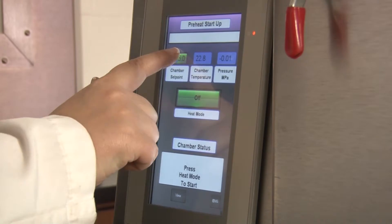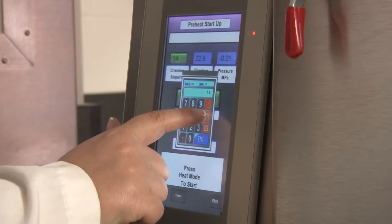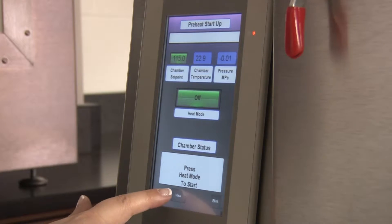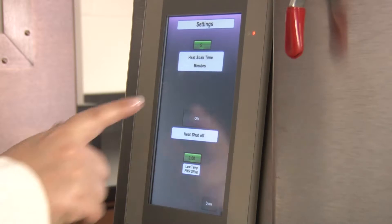This rugged unit easily enables users to control total operation through its touch screen controller. The intuitive interface allows for quick setup of any unique setting for test temperature and test time.